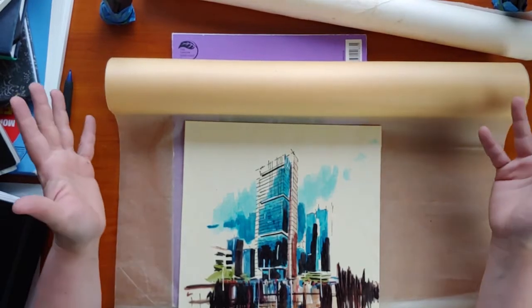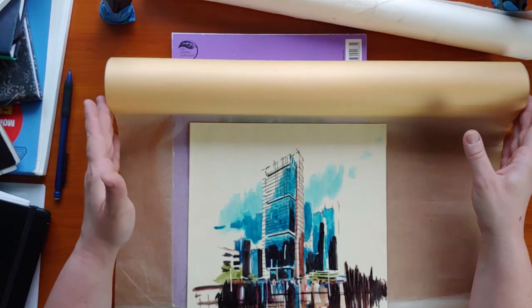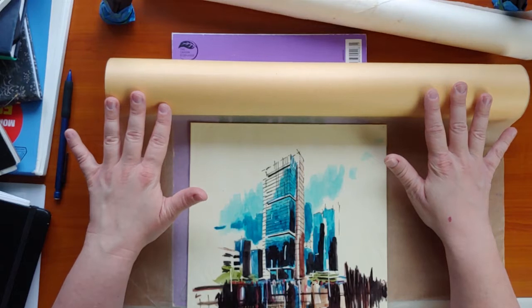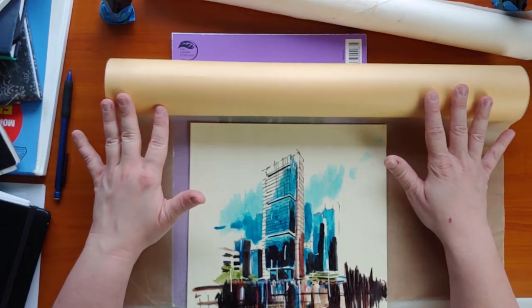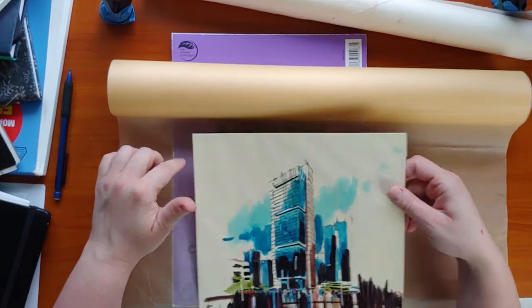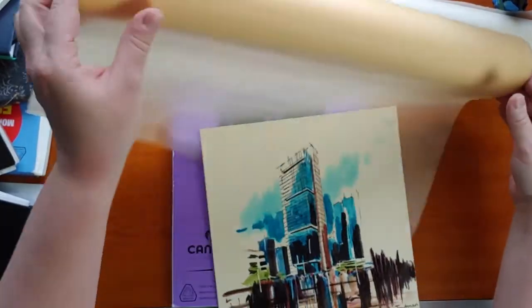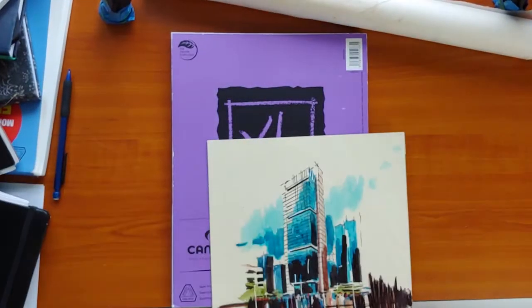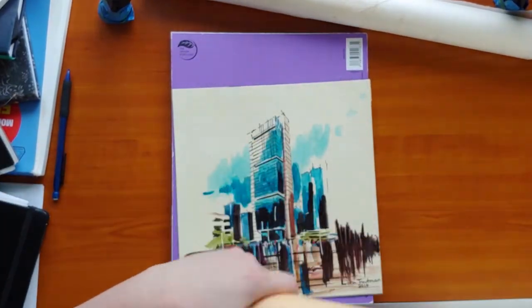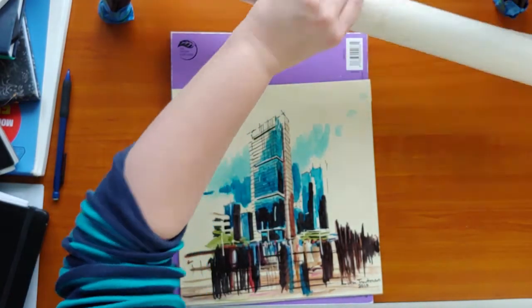This bumwad or trash paper — you can pick it up at any fine art supply store or architectural supply stores. Places like Blick Art Supply usually carry it. You won't find this at Michael's, but you might find some at Hobby Lobby or Hobby Town USA. It comes in giant rolls and it'll take you a while to go through it all.